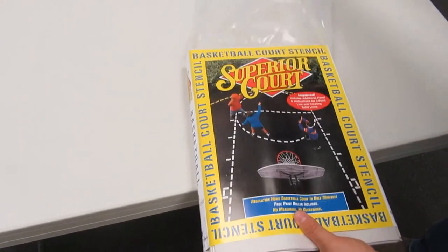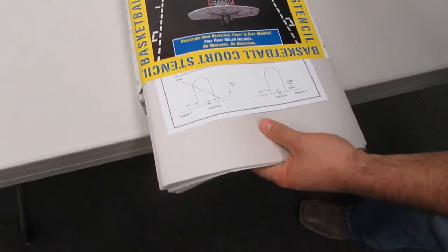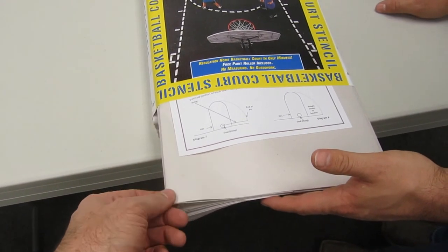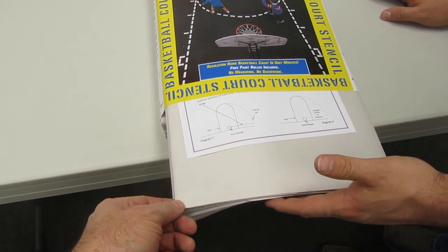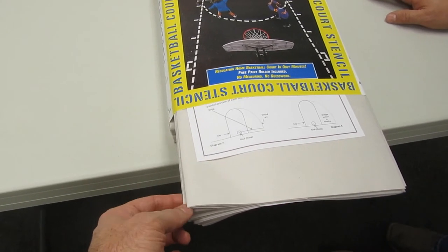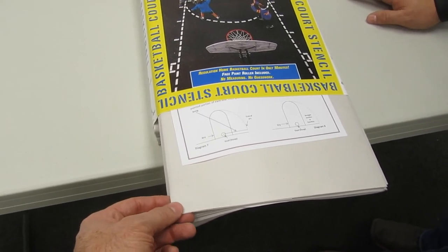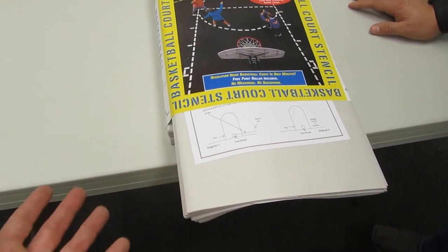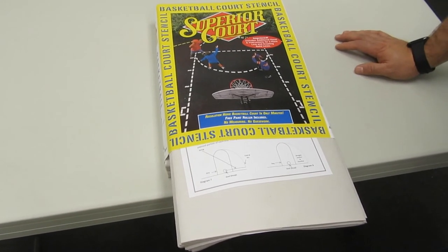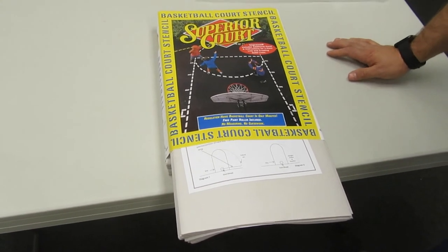Pull it all out at once. This gives you an idea — this is newsprint type paper. One of the questions we get a lot is: can the stencil be used more than once? Generally, the answer is no, because once the paint goes down on this paper and it starts to dry, it can cause the notches and the cut outs in the paper to start to curl, which can make it difficult to use multiple times. If you work fast, some customers have managed to get two uses out of it, but generally this is basically a one-time use.